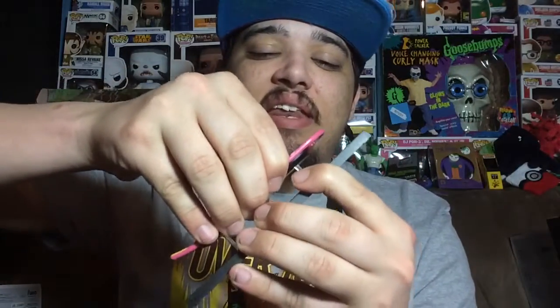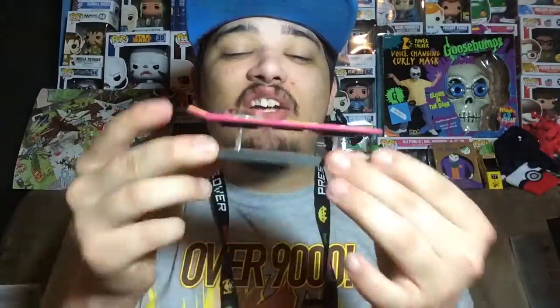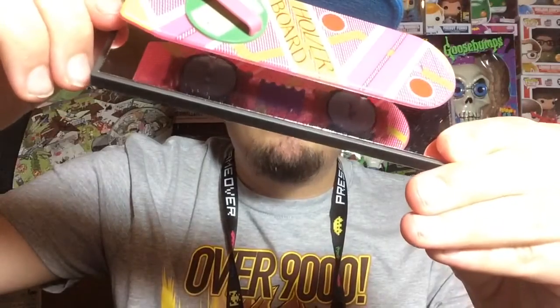Let's take it off the little stand — actually it's not coming off and I don't want to break it, so I can't show you the bottom details. Maybe I could show you with the mirror — so that's what it looks like at the bottom, if you can tell.